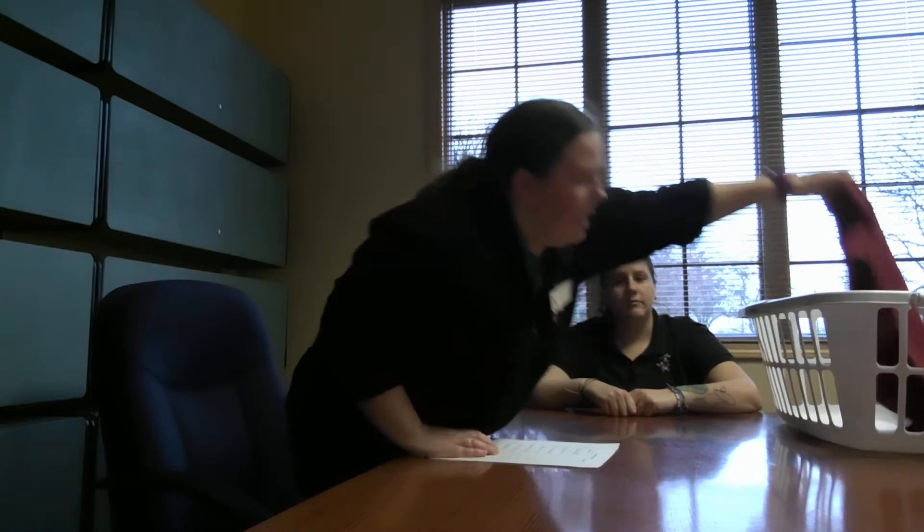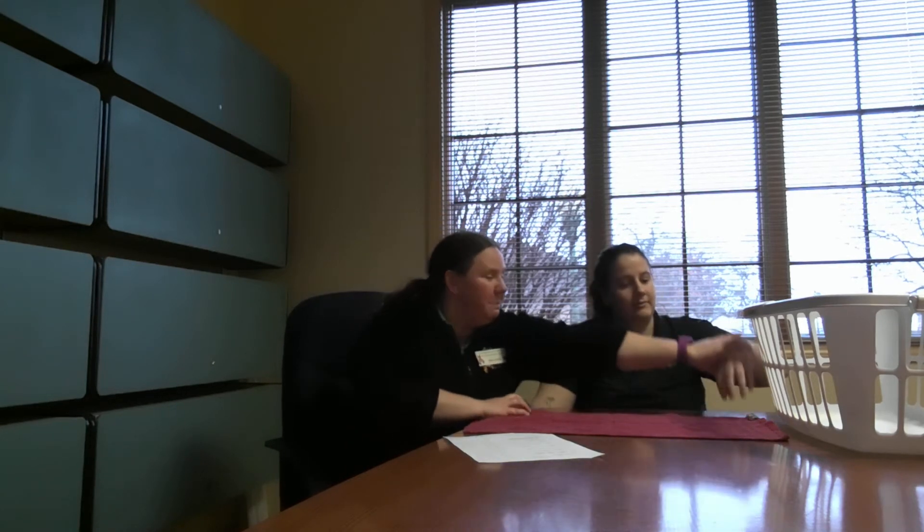So first I am going to get the towel out of the basket. Then I am going to lay it flat on the table in front of Julia. Next I'm going to put her right hand on the bottom right corner of the towel, then her left hand on the bottom left corner of the towel.